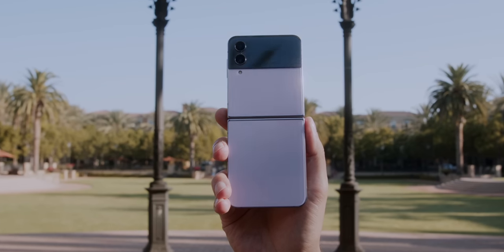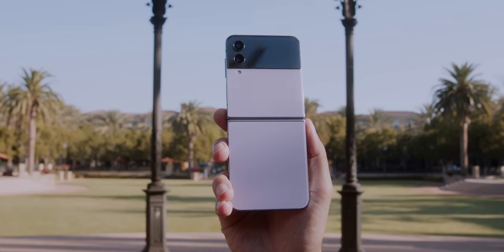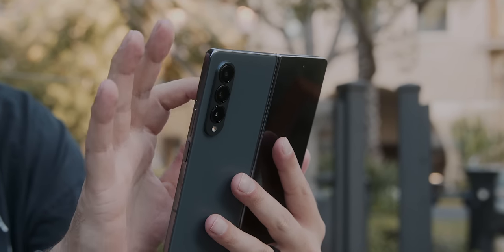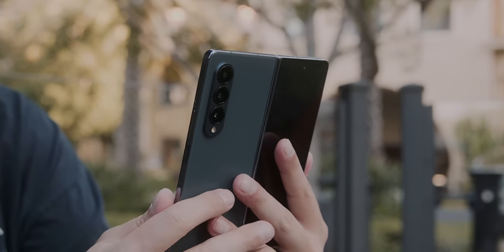That's not why, at least I believe, a lot of people are shelling out all the money for these devices — especially on the Fold side — and that's the design and what you get with that design.